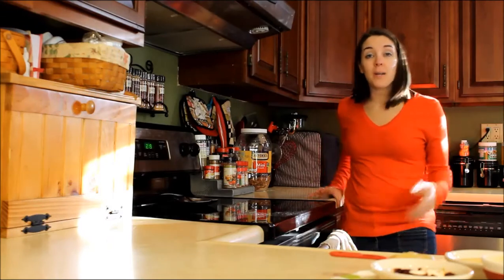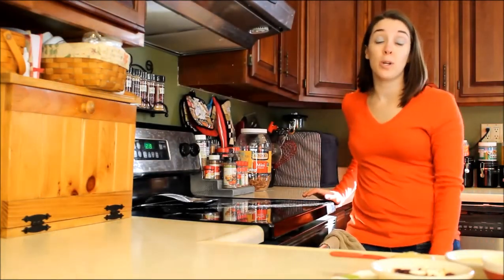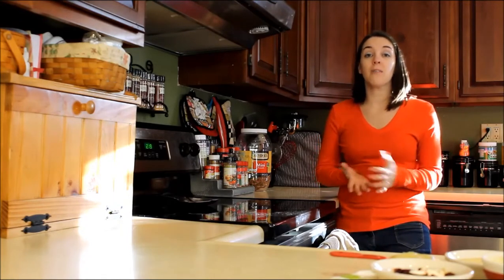Hi everyone, my name is Samantha. Welcome to my kitchen. If you're new to Top Dog Tips, I encourage you to subscribe to our YouTube channel. You can check out all the fun recipes that I share, as well as how-to videos, product reviews, comparisons, and all kinds of great dog-related videos that I post every week.